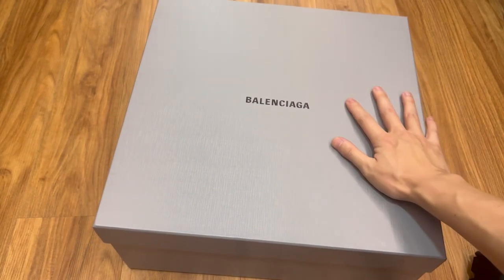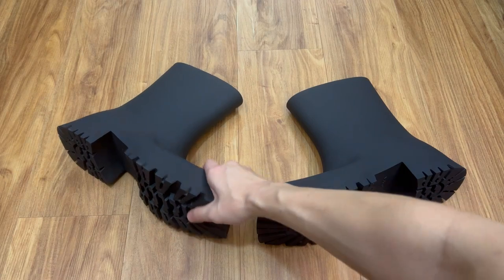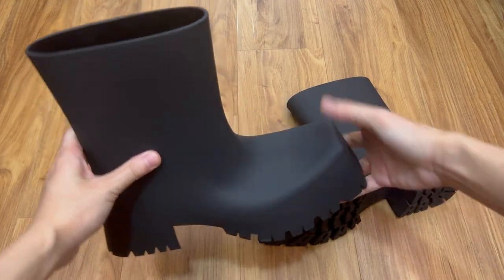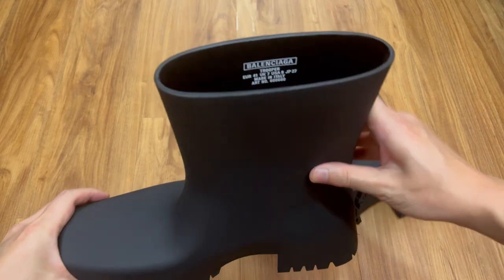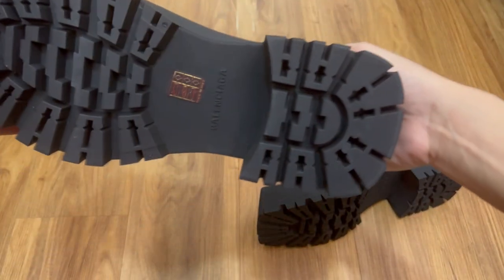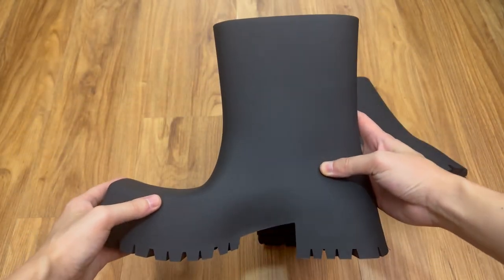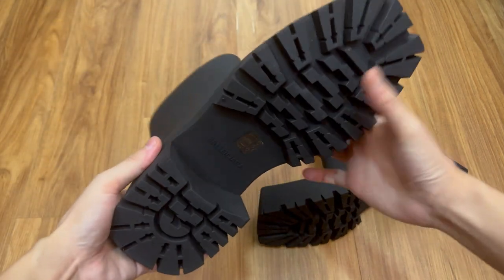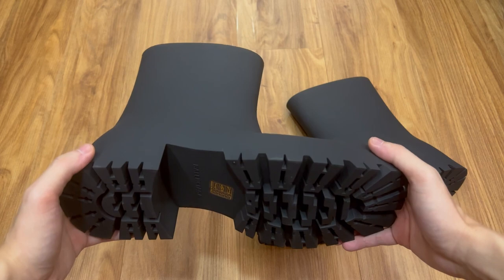Now let's get rid of the box and move on to the shoes. Regarding the details, it's made of TPU matte black rubber, which I feel is really unique. There is no branding on the entire exterior of the boots except on the bottom of the thick tooth outsole. What really sold me was the square toe box and the entire silhouette. There is also a line in the middle of the boot that is almost unnoticeable.